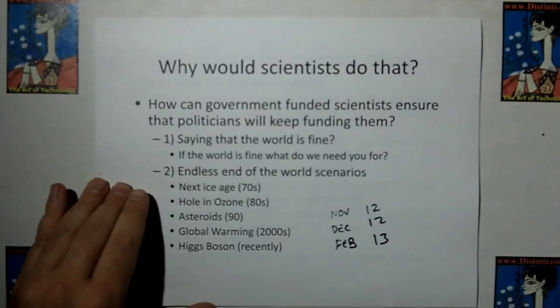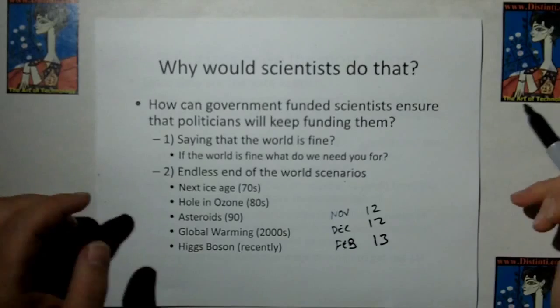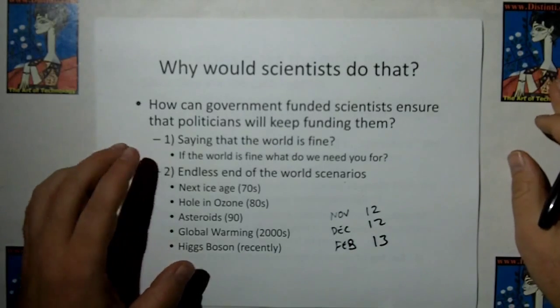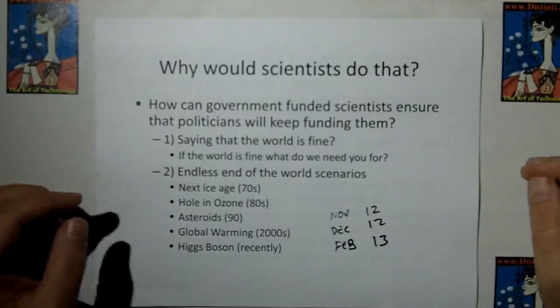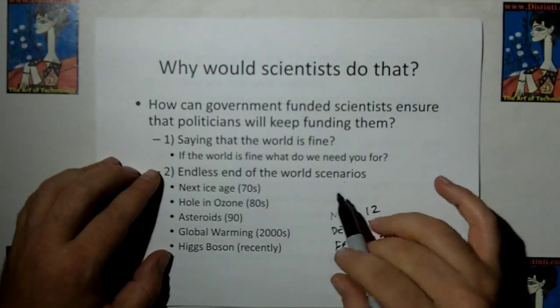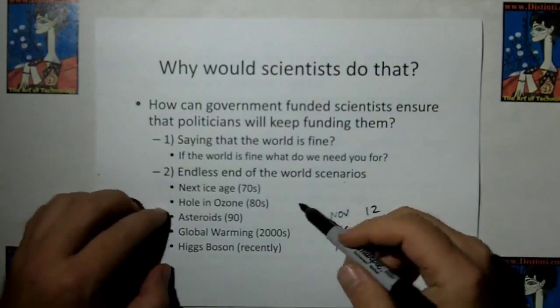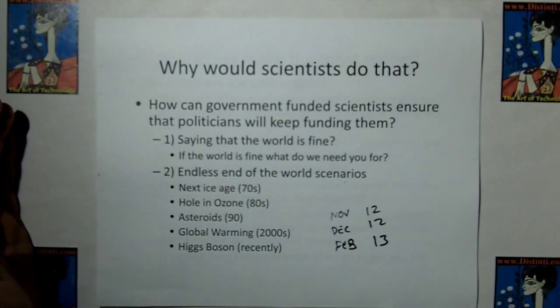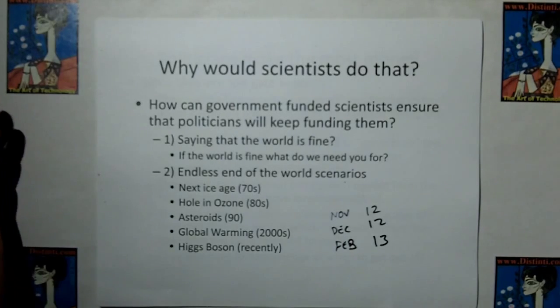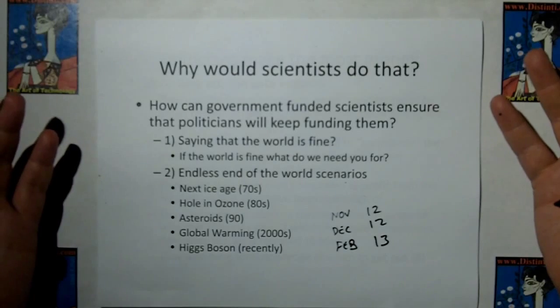Why would scientists do that? How can government-funded scientists ensure politicians keep funding them? Well, you don't want to go around saying the world is fine — politicians and the public will ask why they're paying your salary. That's why we have endless end-of-the-world scenarios from government-funded research. Back in the 70s it was the next ice age. In the 80s it was the hole in the ozone layer, which magically went away. The 90s had asteroid threats. And then in the 2000s we have global warming. The Earth is getting warmer because of increased solar output — I've shown that with simple logic and experiments.